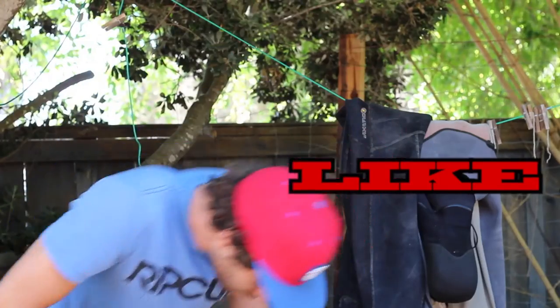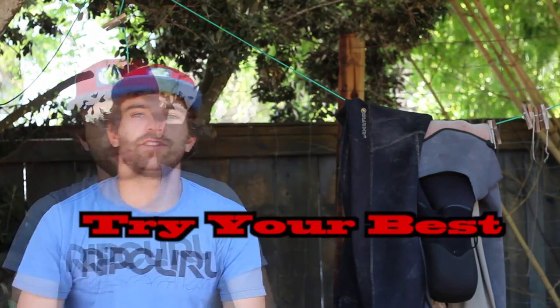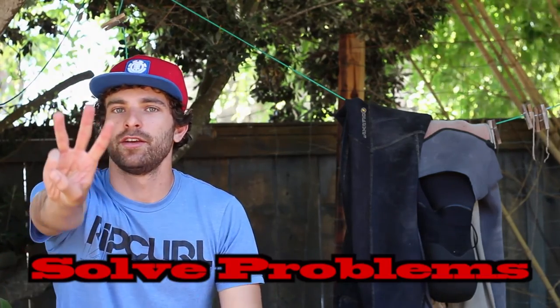Thanks a lot for watching. If you enjoyed, please like, comment, subscribe. If you didn't like it, say so. No whining though — do your own work.